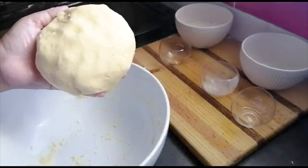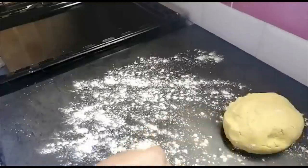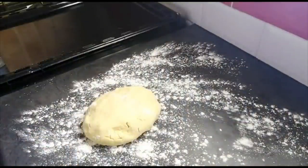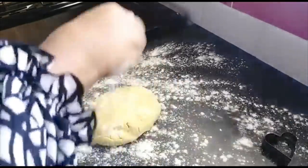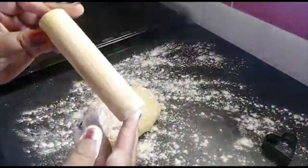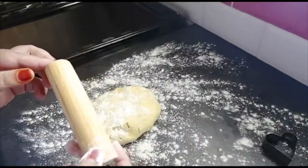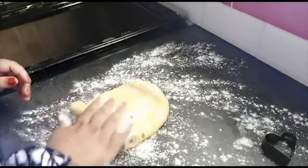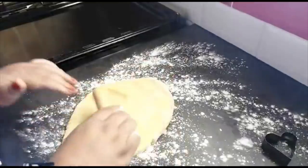Okay, my dough has rested. Now I'm flouring my surface and switching on the oven to 180 degrees. I'm going to use this round cookie cutter. Here's my rolling pin — this was actually my daughter Leila's. I bought it when she was about five and she used to bake with me. Then my rolling pin broke and I've been using this one ever since. I like how this dough came out.